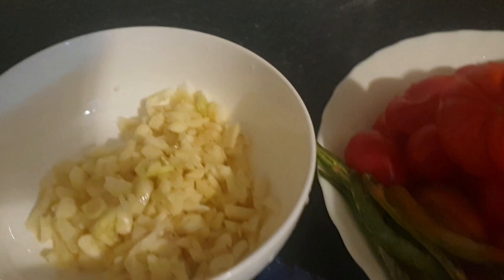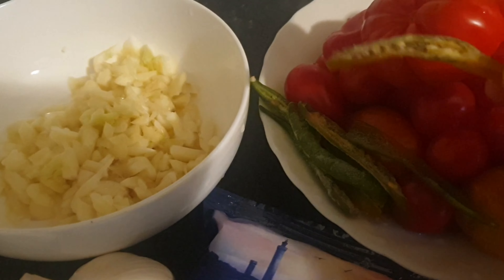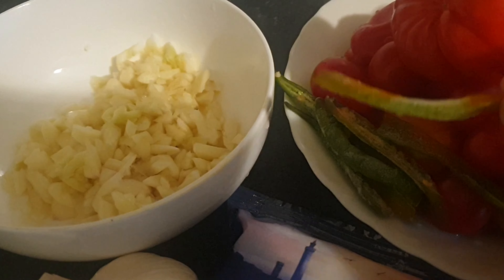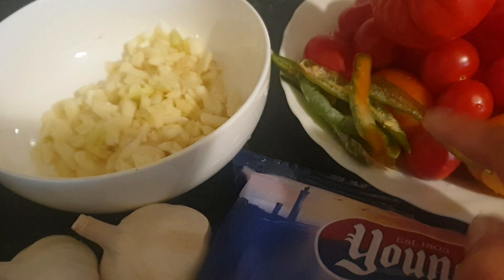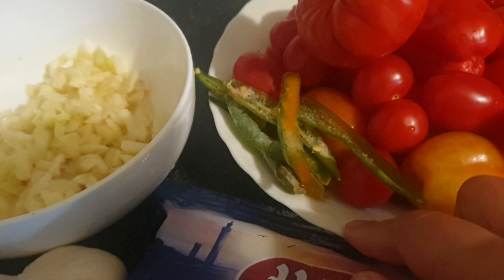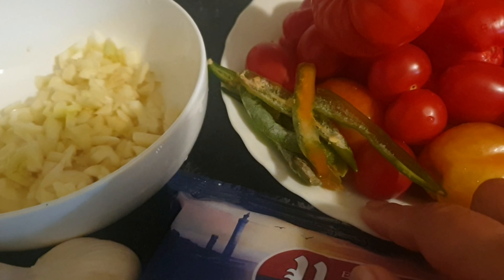I'll be using these tomatoes and I'm going to use these chillies. I just wash them, split them in half, and freeze them. You can use as many as you want — it depends on how spicy you want it to be. I'm going to add some salt.